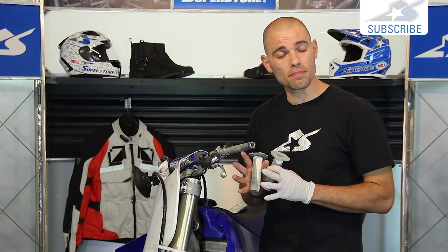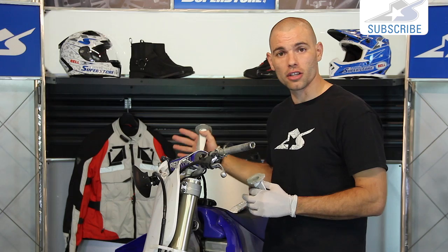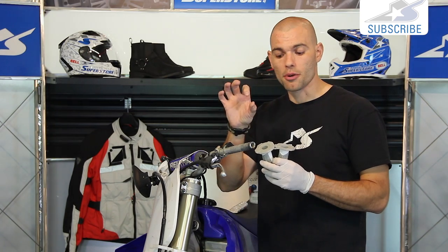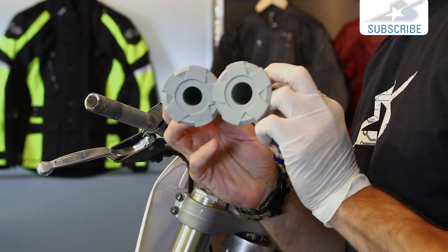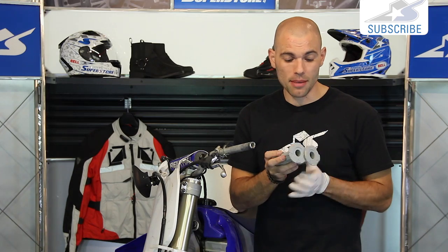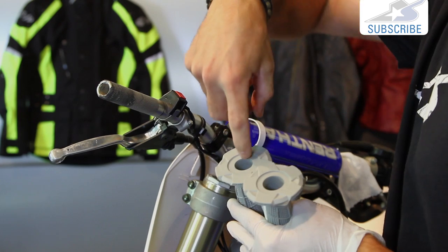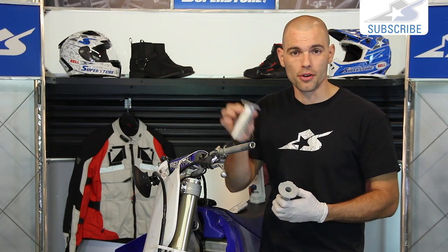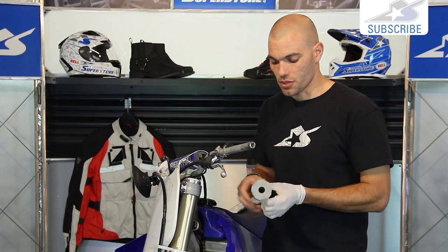Before installing your new grips, make sure you're using the correct grip on each side. The throttle housing side is going to be slightly larger in diameter. The grip with the larger hole goes on the throttle side. If it's hard to tell visually, slide your finger in — one will stop at the first knuckle, the other goes all the way in. The one your finger goes fully into is the larger diameter throttle-side grip.